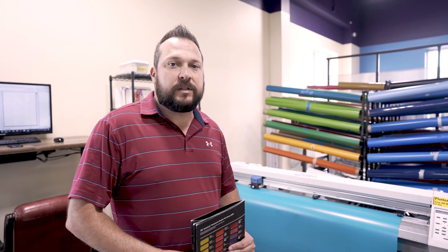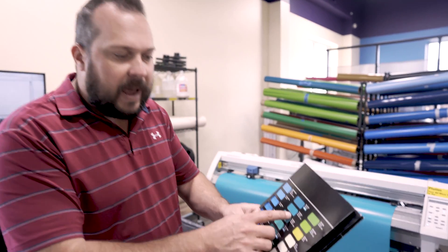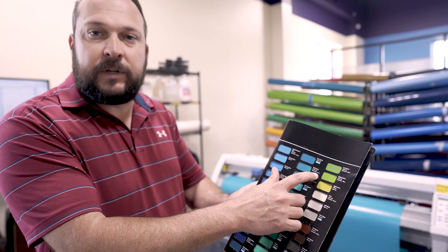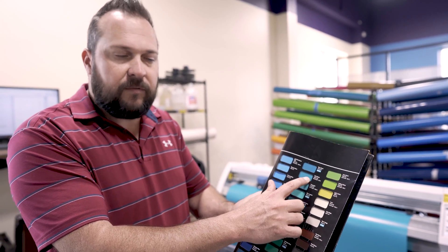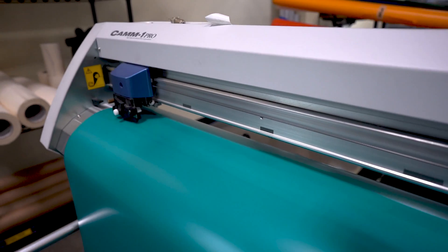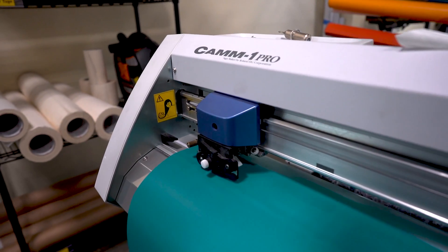We're going to take you through the process of our vinyl machine and how we cut our vinyl, and then ultimately lay it onto a plastic face to create a sign cabinet. We're going to match the vinyl that we order through GSG — Pantone 321C. Once we get the vinyl in from Graphic Solutions Group, which is normally the same day or the next day, we'll put it on our plotter and cut it.